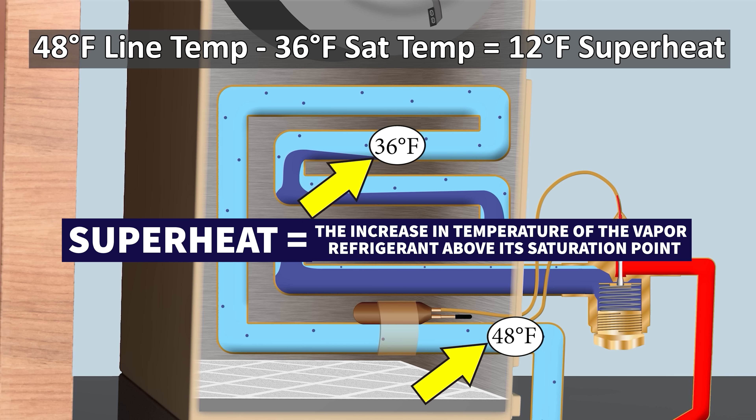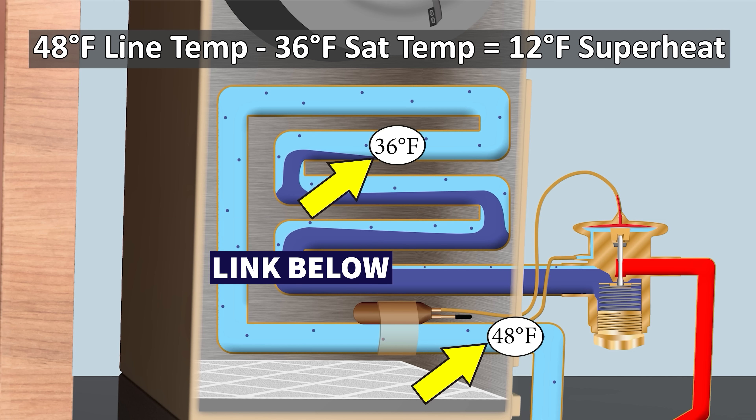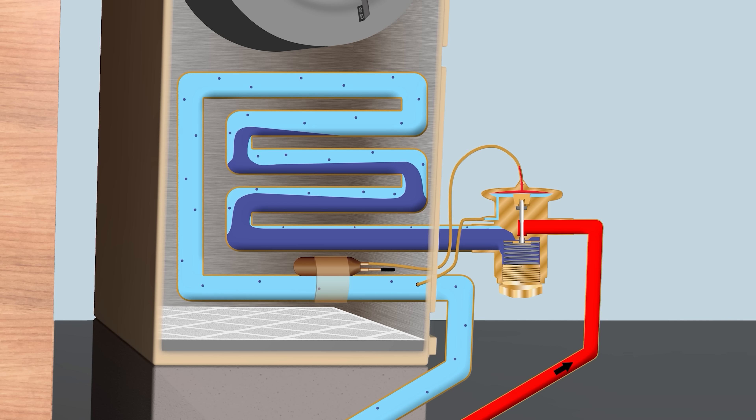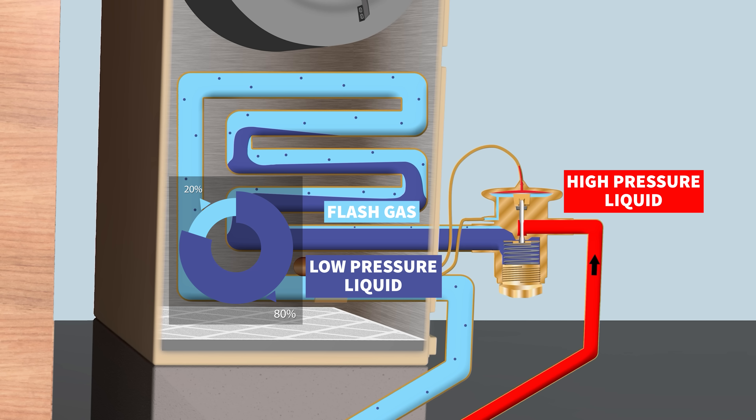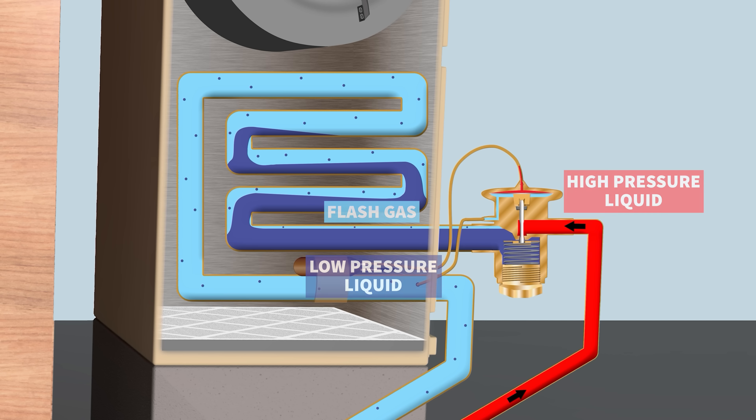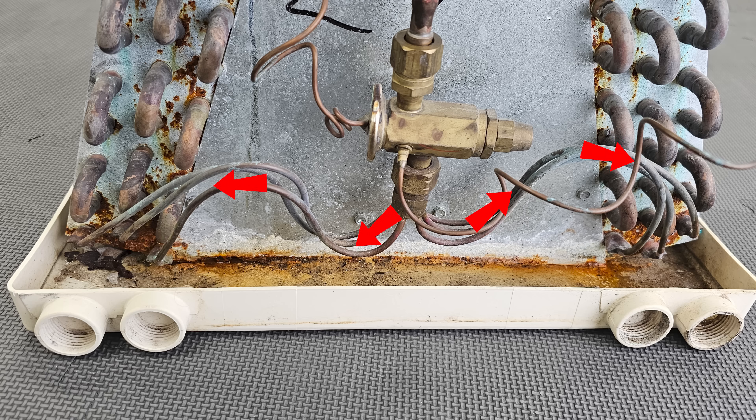Superheat is the temperature increase of the vapor refrigerant within the coil — we have other videos on that in the description below. The TXV has high-pressure liquid entering and low-pressure liquid exiting. It produces about 80% liquid and 20% flash gas, which then enters the distributor tubes and goes into the evaporator coil.